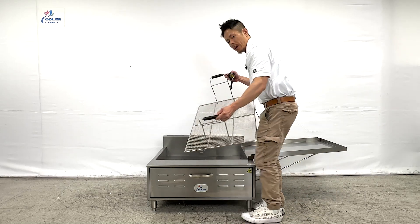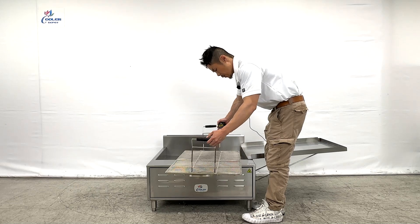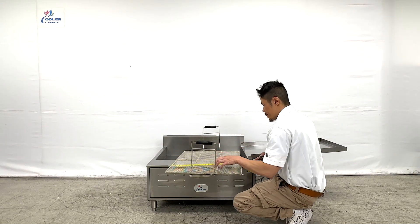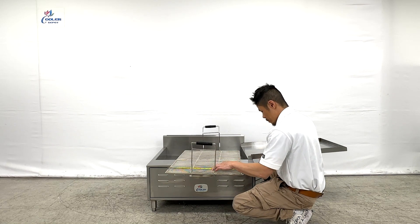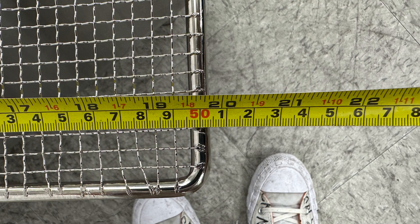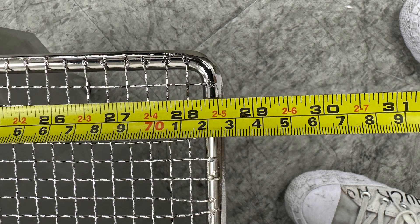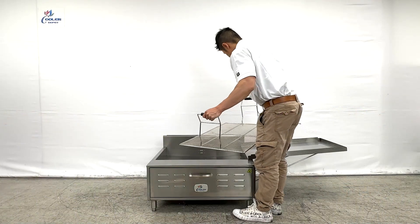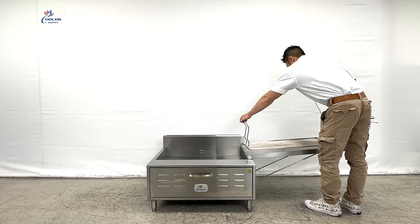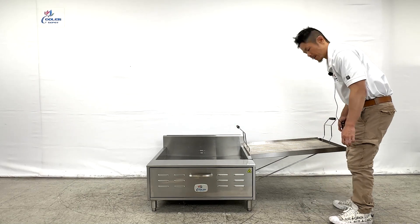The main tray and basket to hold and fry your doughnuts, churros, and funnel cakes. The dimensions will be 20 inches in length by 28 and a half inches in depth for the basket. To the right side is the stand that will hold the basket for your churros, doughnuts, and funnel cakes.